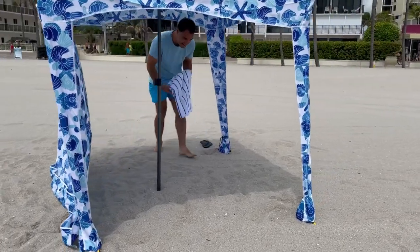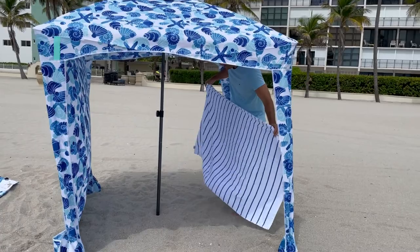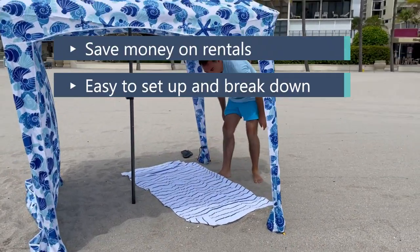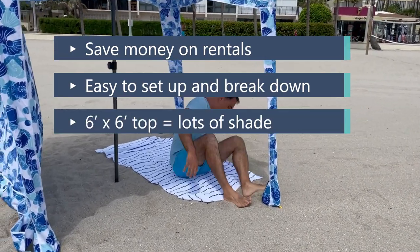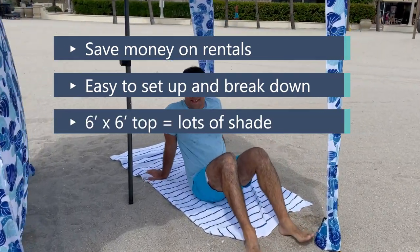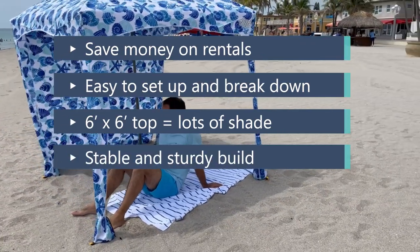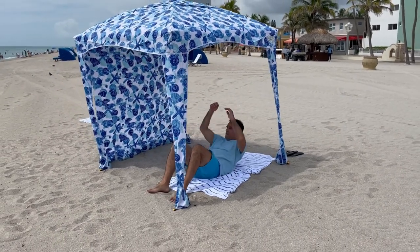Overall I'm happy I got this cabana for vacation for a number of reasons. First, it saved us money on umbrella rentals, which is always nice. It was easy to set up and break down — it just takes about two minutes. Also, the 6x6 foot top casts a lot of shade, but despite the large size it was stable and never even came close to being blown away by the wind, which is not something the owners of traditional beach umbrellas could say.